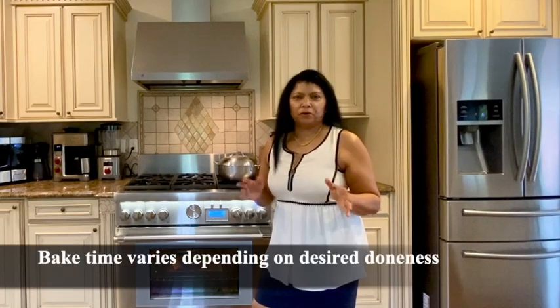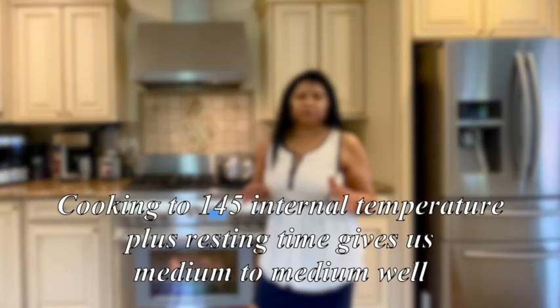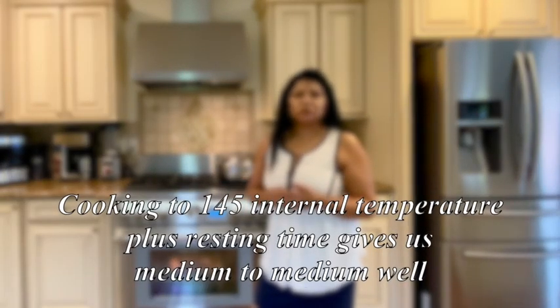I'm going to cook that for probably about an hour and a half to two hours. Cook time is going to depend on how you like your meat cooked. We particularly like our meat cooked to at least 145 degrees internal temperature, so the cook time will vary depending on your preference.